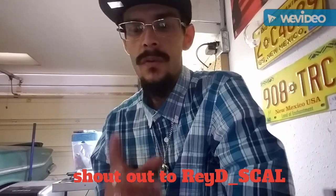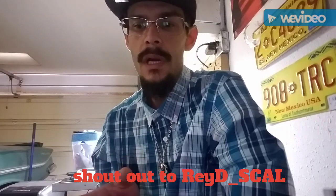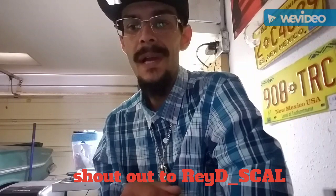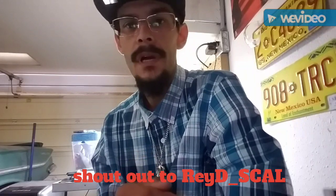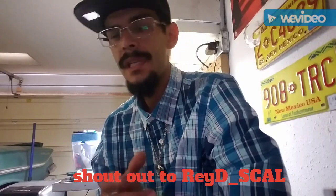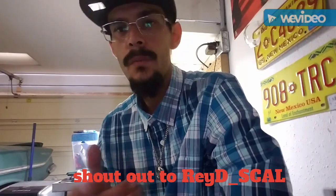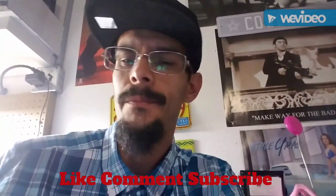One of my viewers asked me to make a wick video. His YouTube name is RayD_Scal — give him a like, comment, subscribe, check him out. Since I've reached my thousand subscribers, I'm going to make this video especially for this gentleman right here. Hope you guys like it.